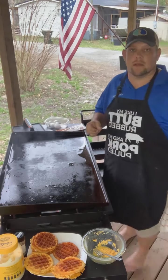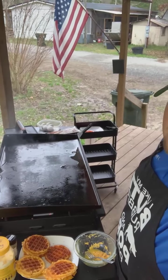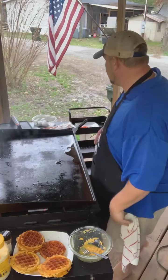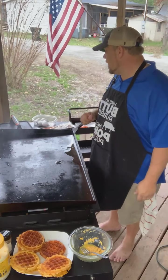Hey everybody, how's it going? Welcome to the Outdoor Keto Kitchen. My name is Jay. We are from Monk's Corner, South Carolina.